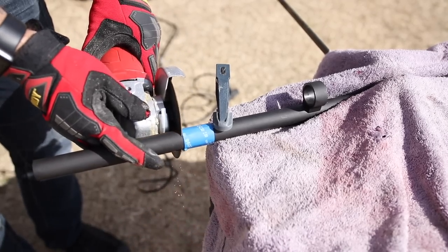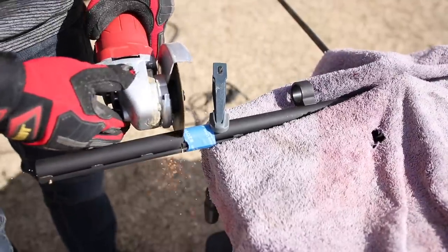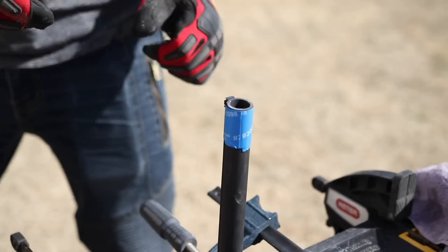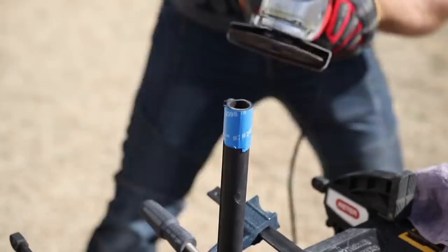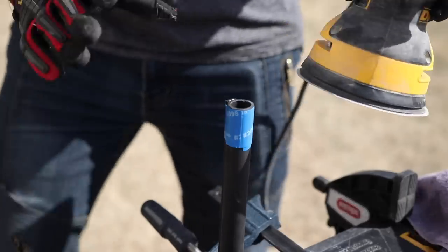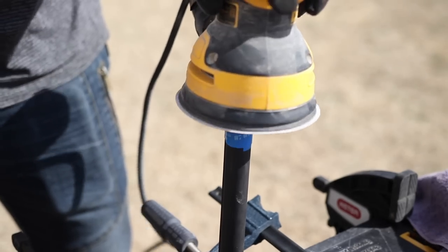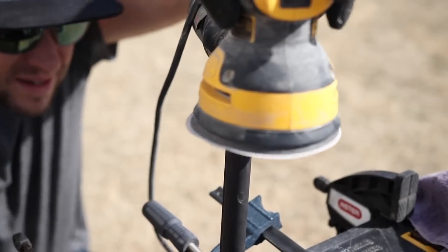I've got a grinder with a cutoff wheel. I know I won't cut it perfectly square on the first pass, so once it's cut just above the blue tape I'll get the grinding wheel and grind it down square, then check with a real square to make sure we're square all the way around. An angle grinder and orbital sander are excellent tools everyone should own, but if you don't have those, a hacksaw and a regular sanding block will get the job done — it just takes a little longer.